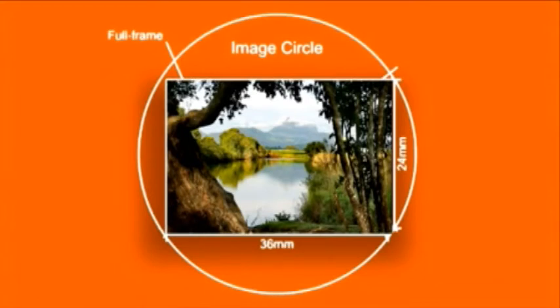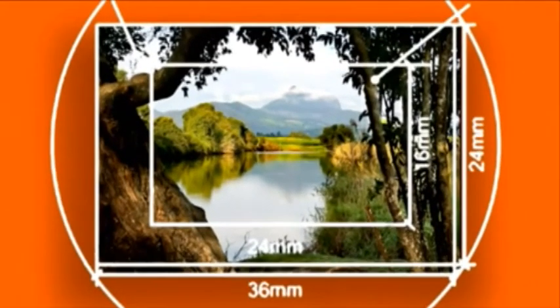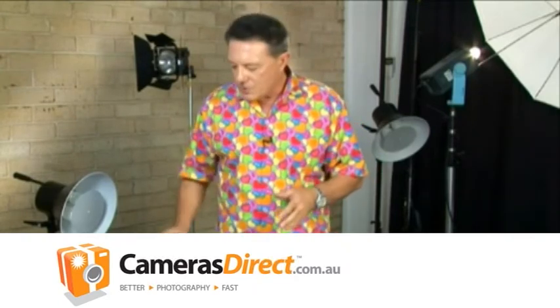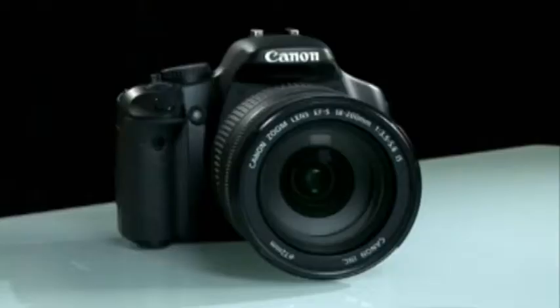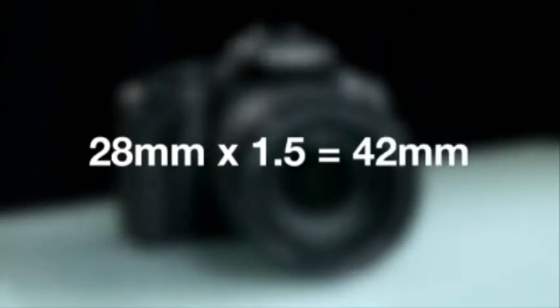The crop factor is the number you use to find the 35mm equivalent of any lens and sensor combination. If a sensor is full-frame, then there's no crop factor. If the sensor is a crop sensor, then there is a crop factor. This means you must use a multiplication factor to determine what's known as the effective focal length for your particular camera and lens combination. Most digital SLRs have either a 1.5 or 1.6 times crop factor when compared to 35mm film. So, as an example, a 28mm lens on a camera with a 1.5 times crop factor sensor would act like a 42mm lens on a full-size sensor camera.